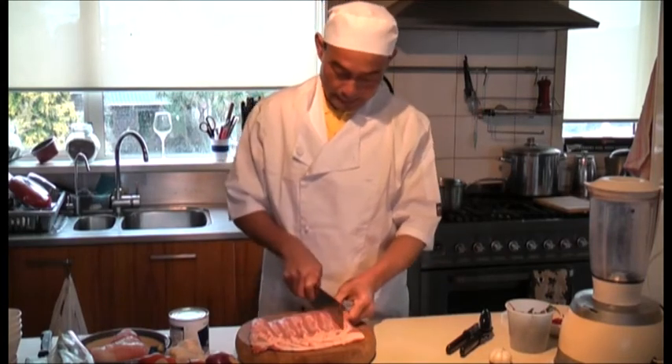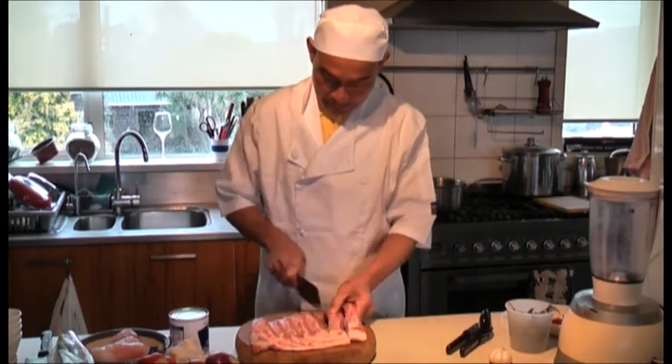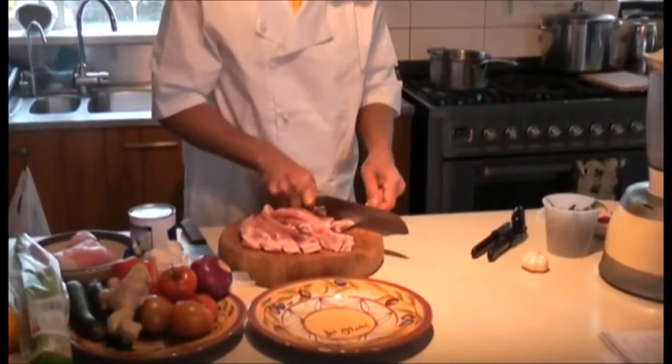So to cut the ribs like that, individually, about 2cm long.